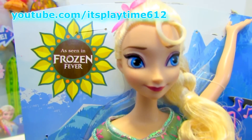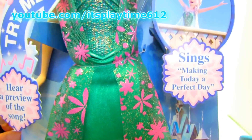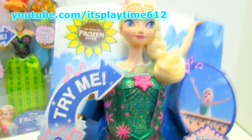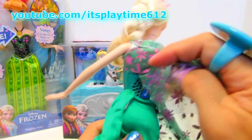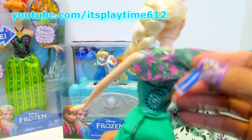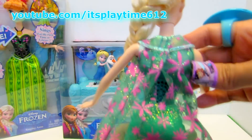Here's the beautiful Queen Elsa from Frozen Fever — she sings 'Making Today a Perfect Day.' She has a very pretty green gown full of details, and there's a top behind. We have to pull this. I love her cape — beautiful!